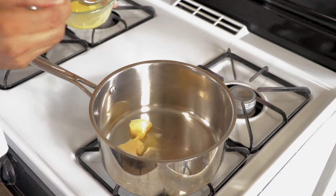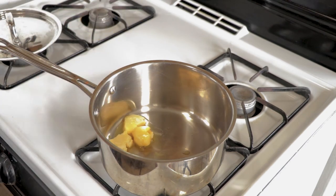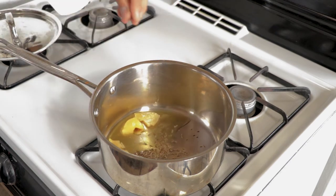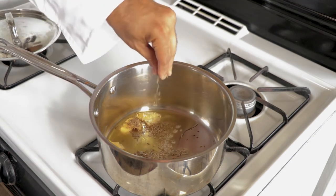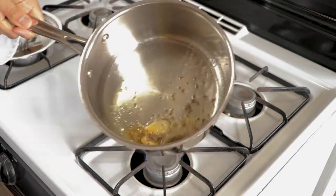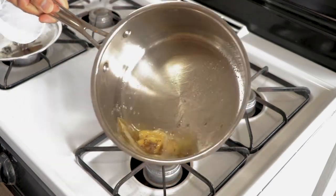Set it aside, and while that's happening we will make the seasoning for the Khichdi. Add cumin seeds to a lot of ghee — because Khichdi requires a lot of ghee — in a saucepan heating over medium heat.